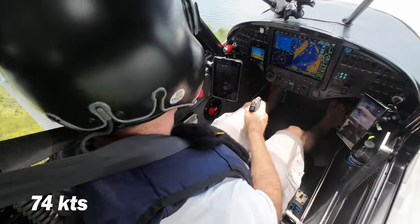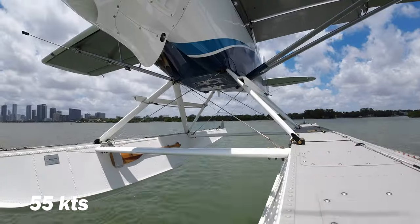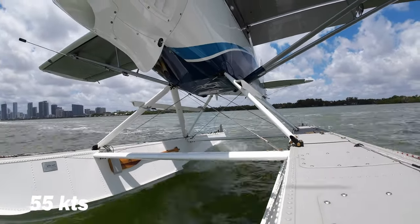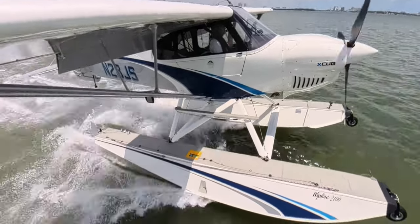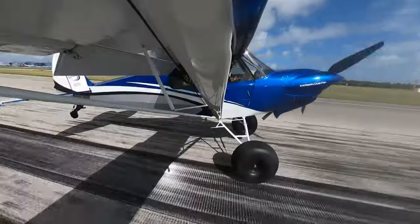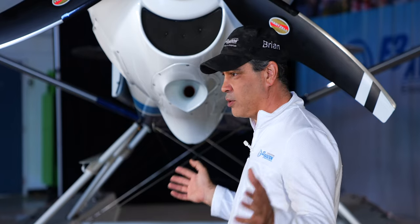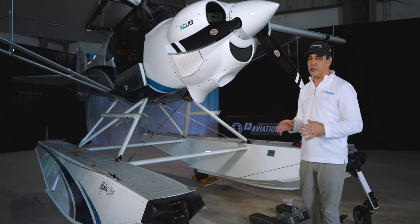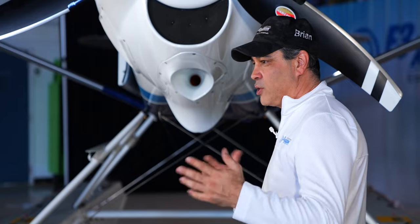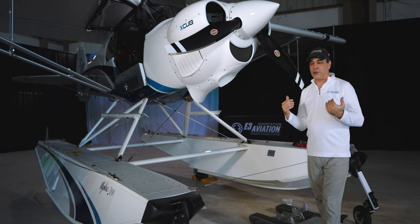On approach I'm usually trying to be over the numbers at about 55 knots. This plane lands differently — we're doing about four degrees nose-up and controlling descent by power. It's probably one of the nicest landing airplanes I've ever flown. It just finesses right onto the runway and you can't even feel it. About 55 knots right over the numbers.